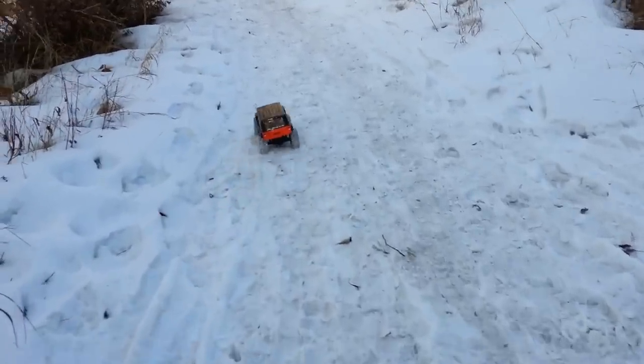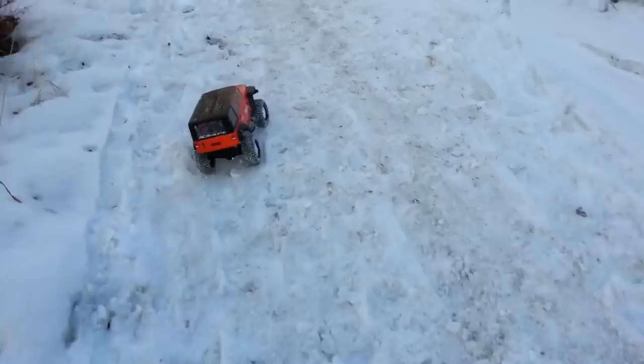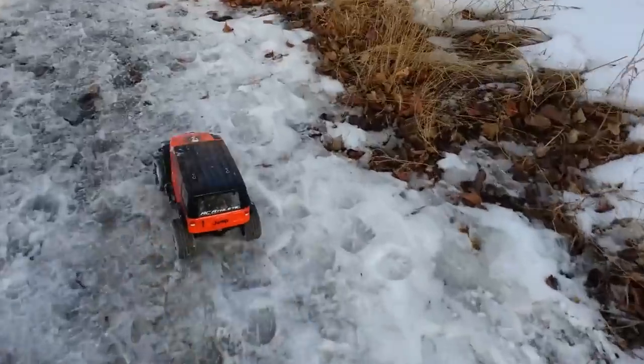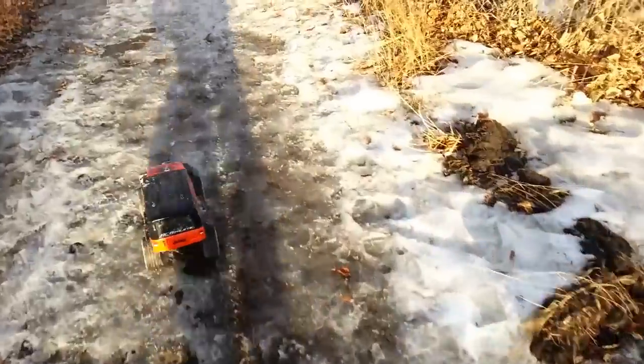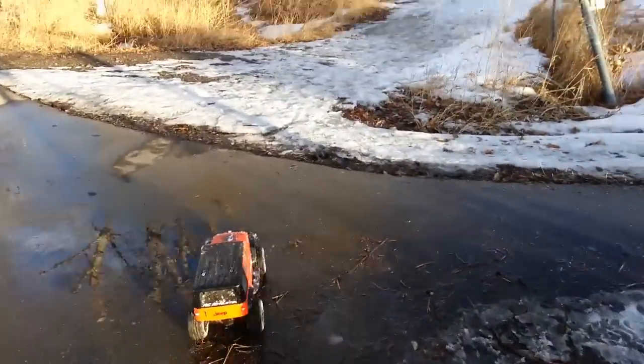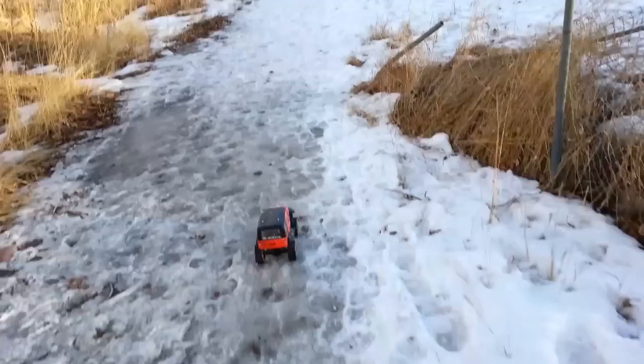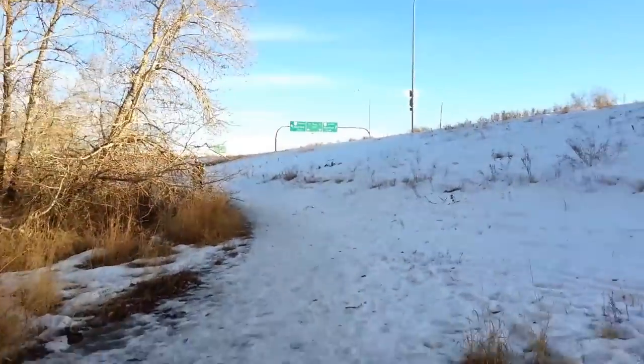We started with 15 trucks today — let's see if I can catch them. Started with 15 trucks today, and we're ending it with just me. Everybody else either mauled out, broken down, or had to go home. Ted's carrying his truck because it's broken.